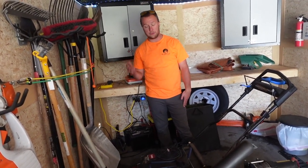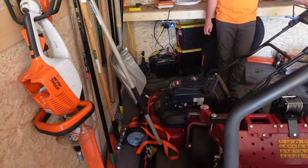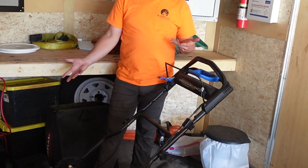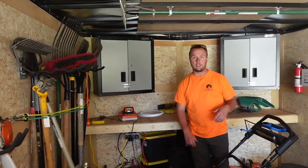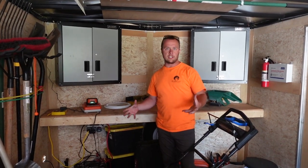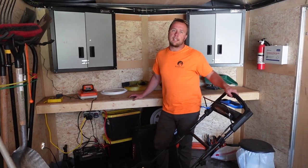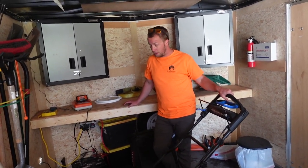We picked up this Toro Time Master this spring — it's a 30-inch push mower. What I really like about it is that you can start it up without having the blades engaged, which is super convenient for walking across larger properties to reach your push-mow areas. It doesn't have a ton of hours on it yet, but it cuts and stripes very well.